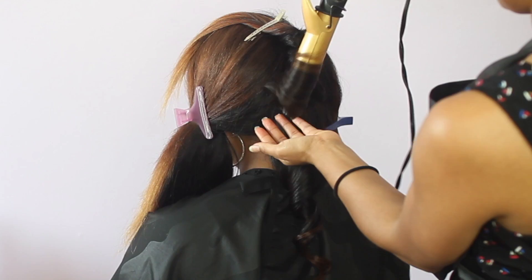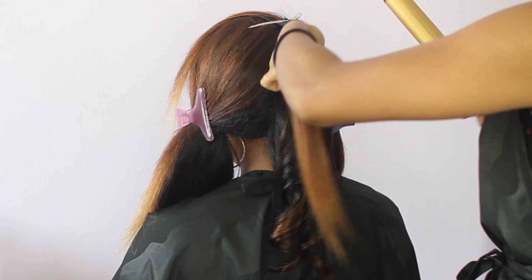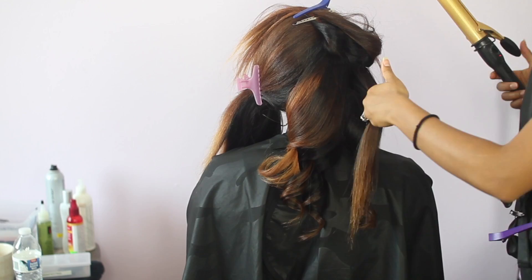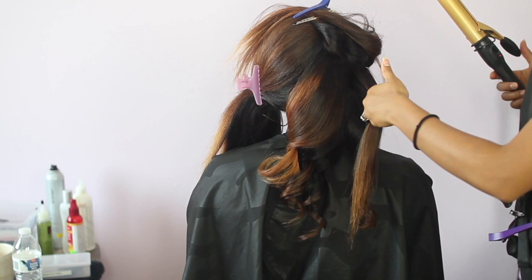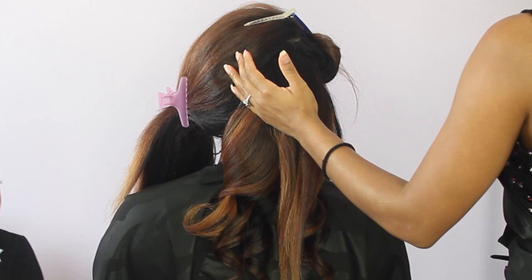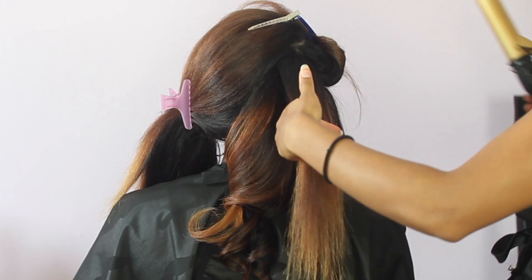Whenever I finish curling a curl, I like to wrap my fingers around it — sometimes little pieces get tangled and you want to make sure it sets the way you want. I'm curling the hair away from the face on each side. That's just for this style — feel free to get creative with curl direction. When I get to the top and I'm blending her leave-out with the weave, I'm adding some spritz so that when I put the iron on it, it'll set together and blend without separation. Don't put too much spritz on this part — just a light spray.